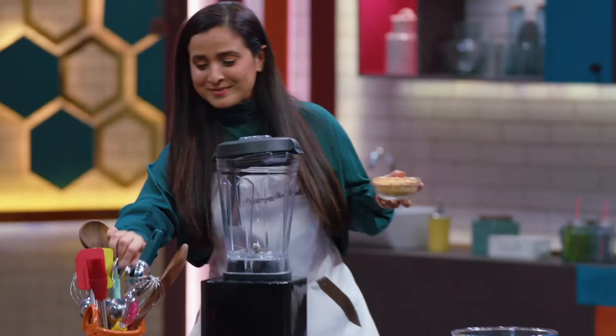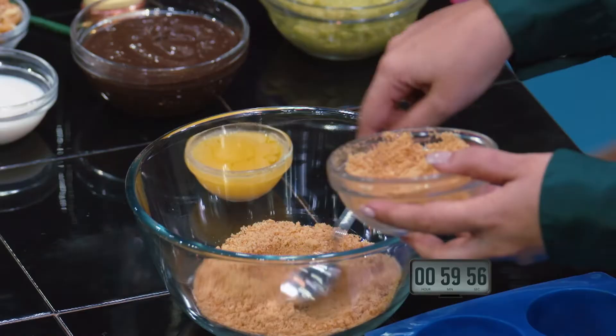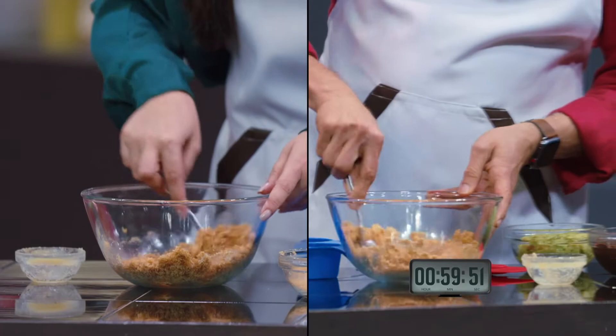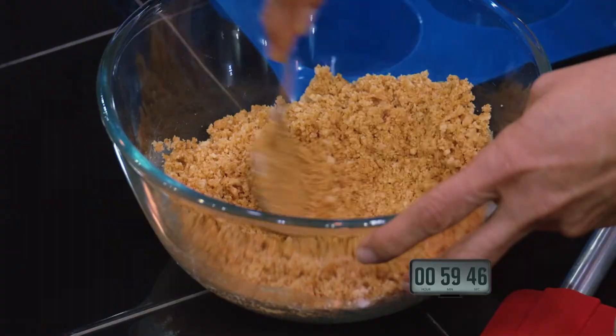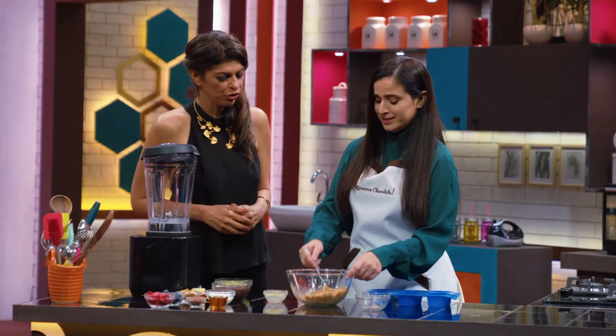You get exactly one hour to prepare this. Your time starts right now. Butter and biscuit crumbs. I love the texture of your crumbs, Simone. You can put it all in — just make sure it's well incorporated, because if you have any dry bits, the base will stay crumbly.